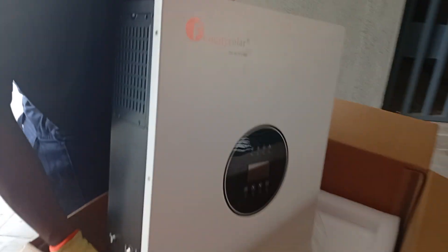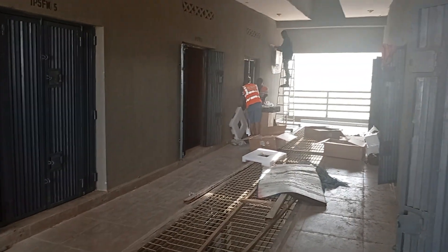All right, now we are going to install this right away.